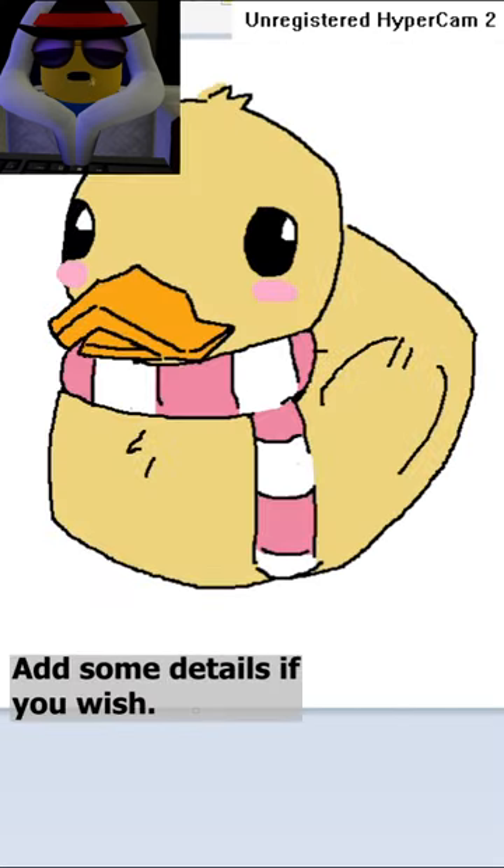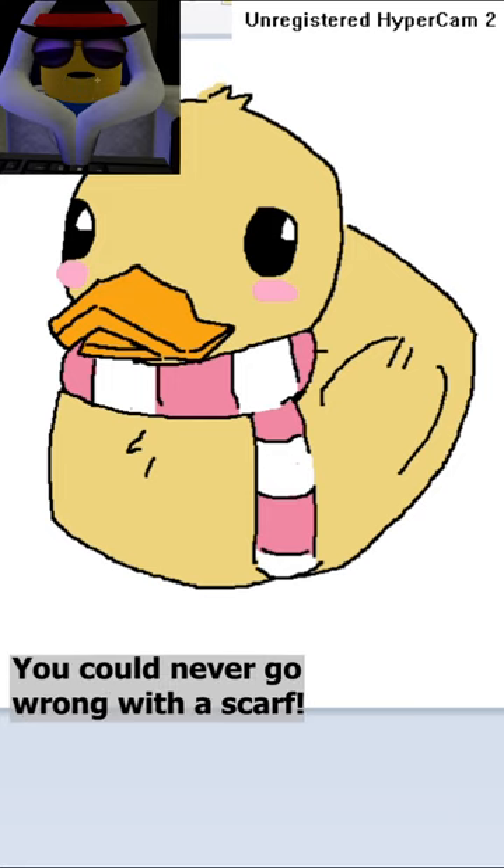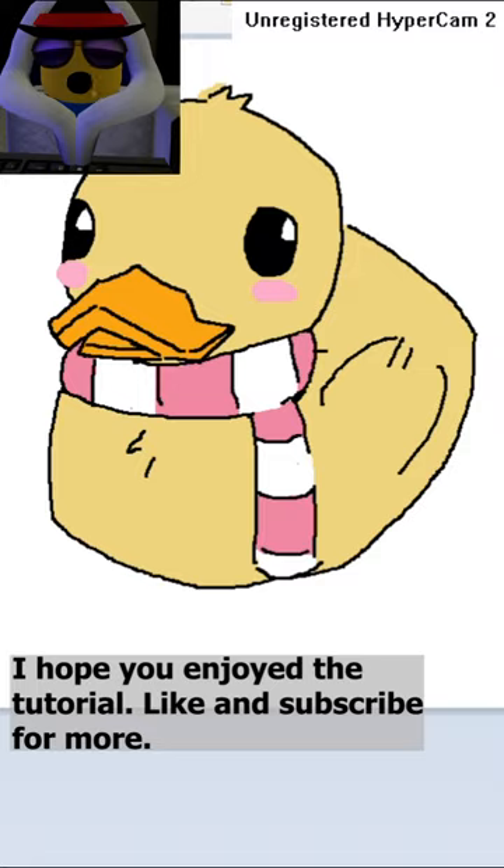Here is our duck. Add some details if you wish — you could never go wrong with a scarf. I hope you enjoyed the tutorial. Bye-bye!